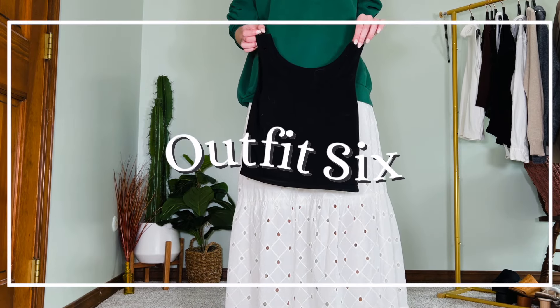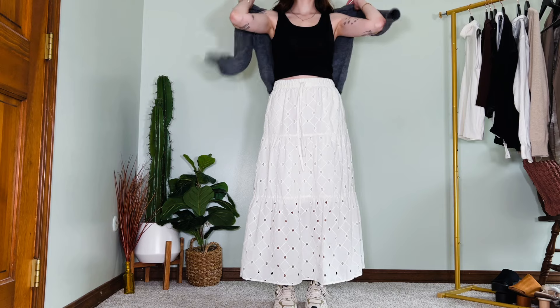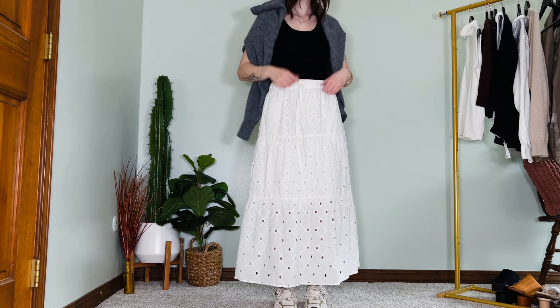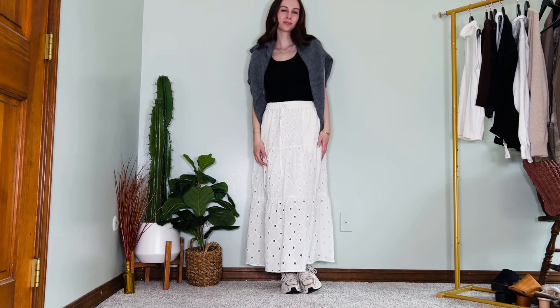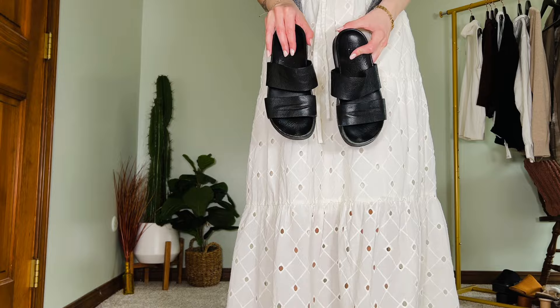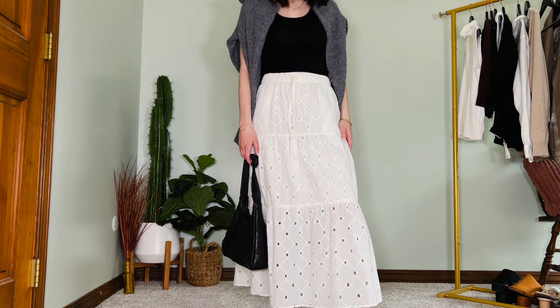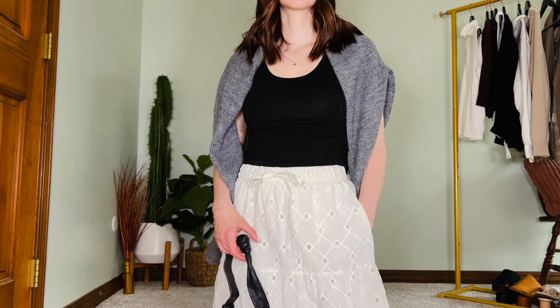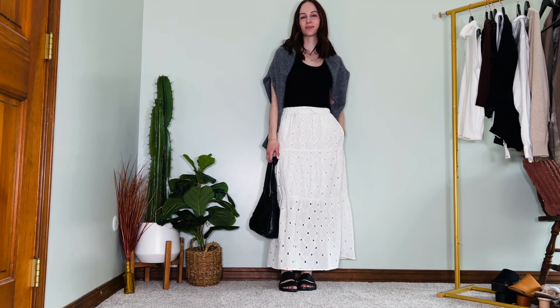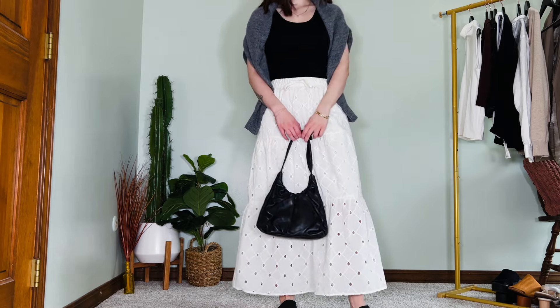Next up I'll be pairing this black tank top with this gray alpaca half zip — my favorite item in my wardrobe lately, and I'm actually wearing it right now as I record this. One of my all-time favorite ways to style an overlayer in spring and summertime is just right over the shoulders — it's so cute. Adding a pair of black sandals to help balance out the other black pieces and my black bag as well. This is something I would wear to dinner or out at night, and it's perfect if you're always a little chilly. I'll link this half zip below.